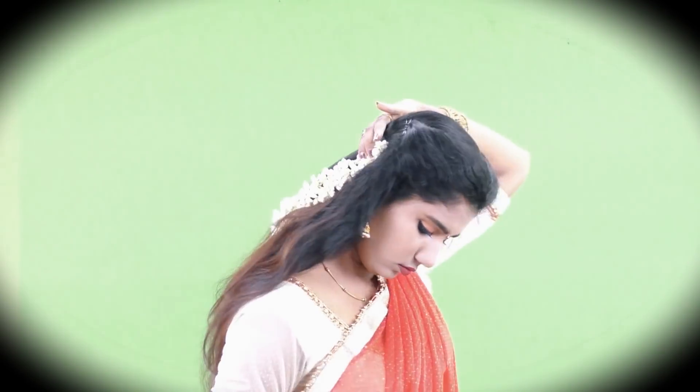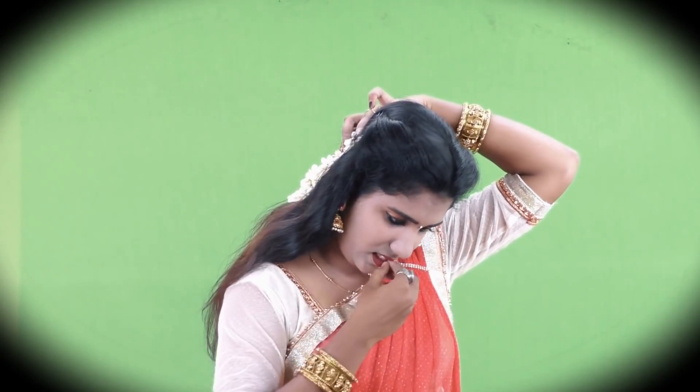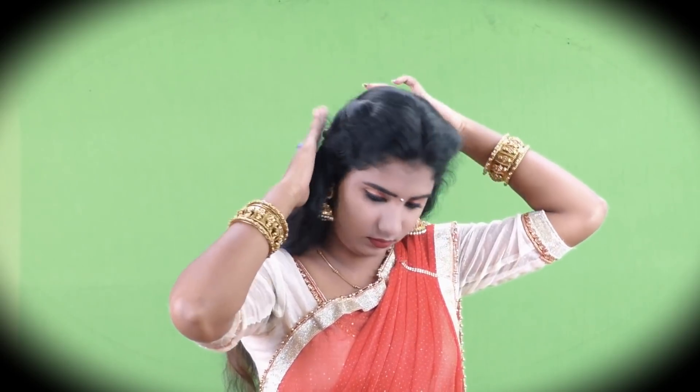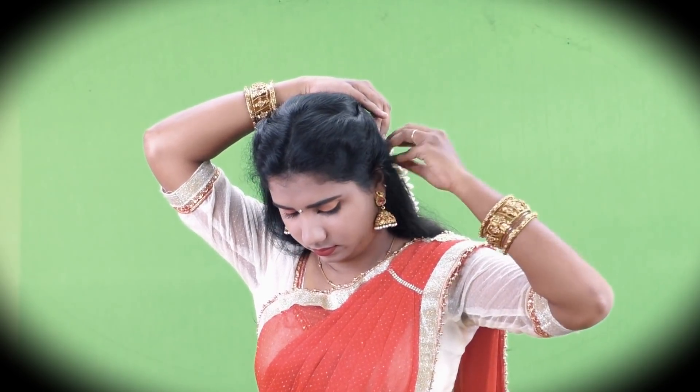I will add Jasmine Flower. I will add this to the style. I will secure it with a bobby pin and refine it.